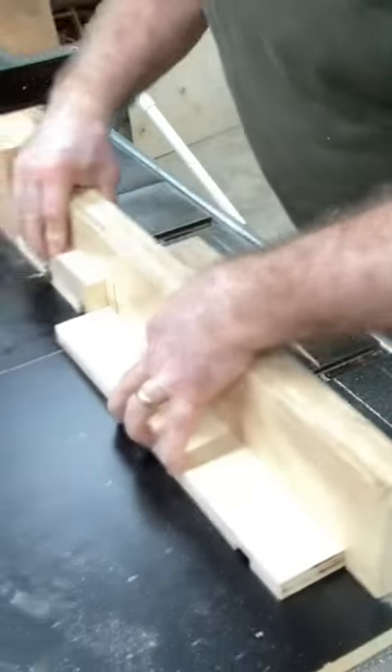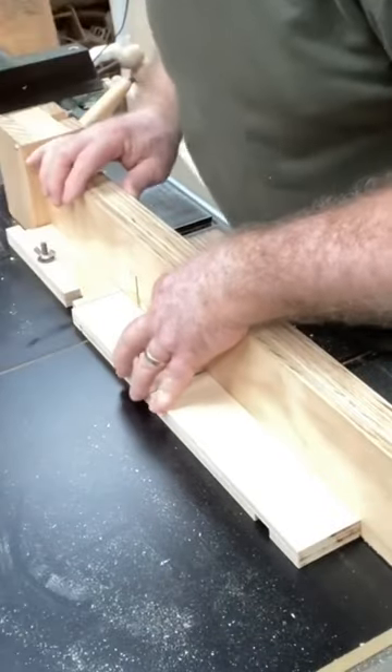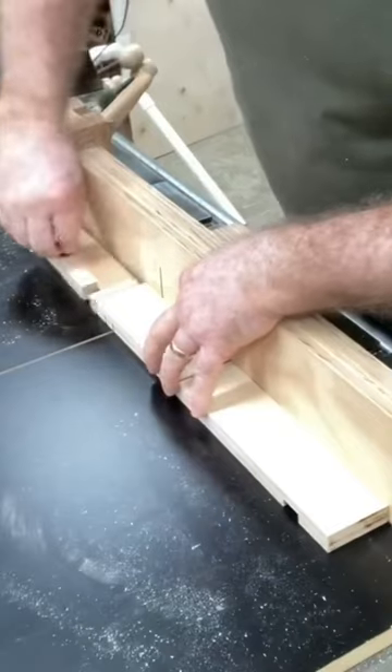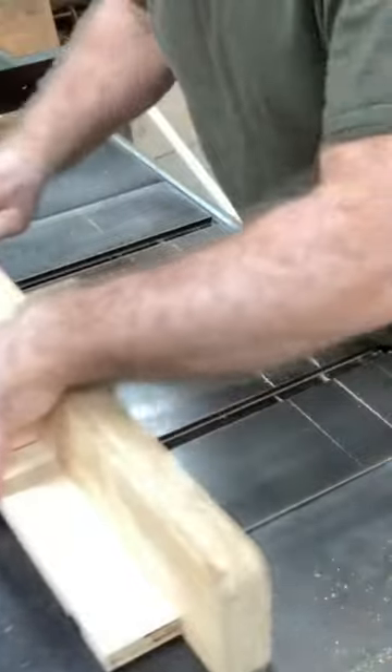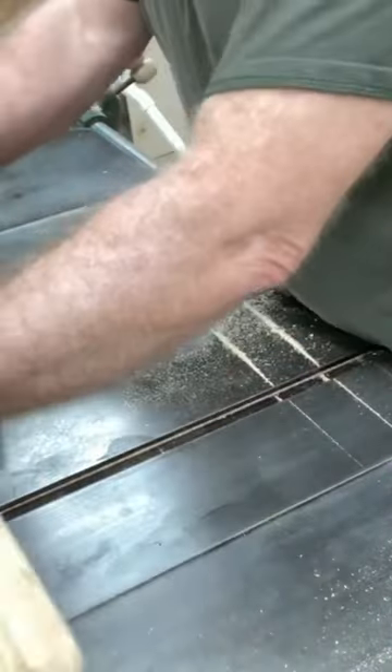Using the long point of the jig, I lay it down on the side and that screw is touching my bump stop, which gives me the left and right side of the dado itself. Then I just hog out the center and we'll test it one more time.